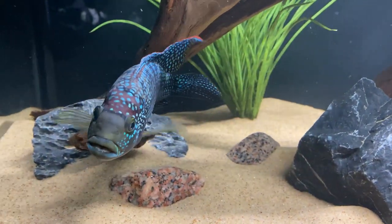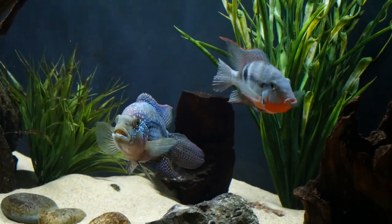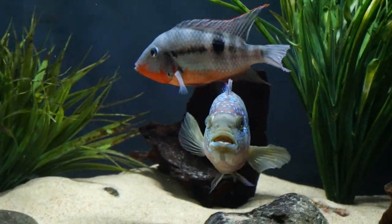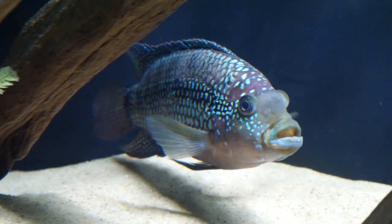Coming in at number one on the list is the Jack Dempsey cichlid. It's my personal favorite fish and probably our most popular. It's another Central American cichlid with incredible coloration as it matures, especially with darker substrate. Just like convicts, Jack Dempseys can be aggressive but usually will be just fine with firemouths. I really like the trio of Jack Dempseys, convicts, and firemouths because they are all Central American with relatively similar temperaments. If you have a 75 gallon or larger, this mix — along with maybe a Salvini, a rainbow, or a Nicaraguan cichlid — would be a great choice. Try it out, you won't be disappointed.